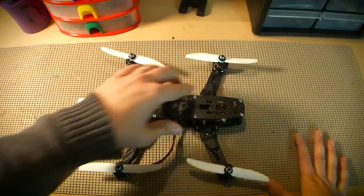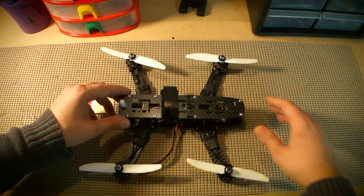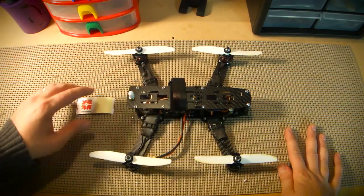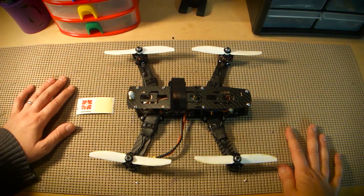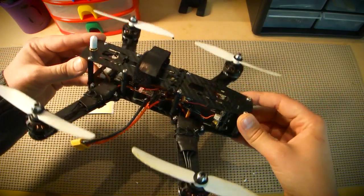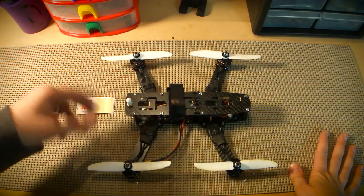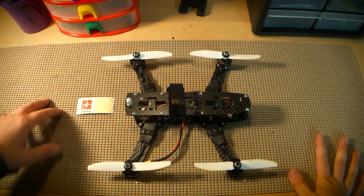So again, this is the Minion 260 from PatsMiniHQuad.com. I'd like to take a second to thank everybody in the group for all their support and for following along with this review. And last but not least, I'd also like to thank Pat from PatsMiniHQuad.com for sending this frame out for me to review. It's been a pleasure to fly. And if it's a model that checks all the boxes for you when you're looking for a frame, then I suggest that you check it out. Thanks a lot.